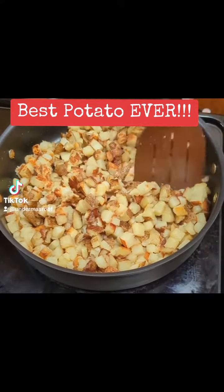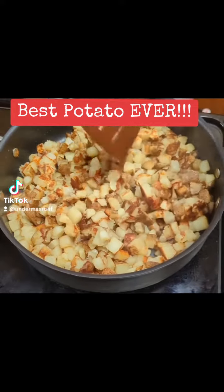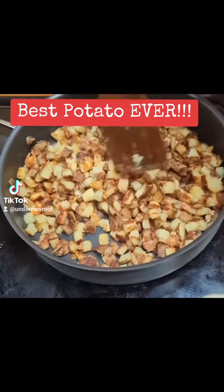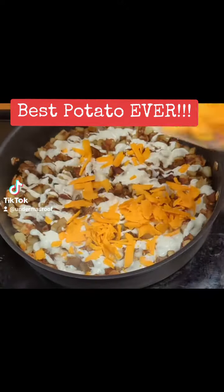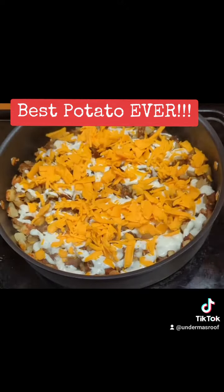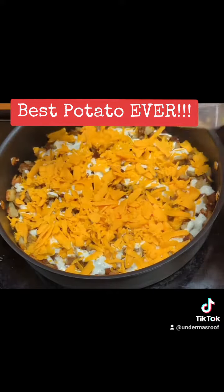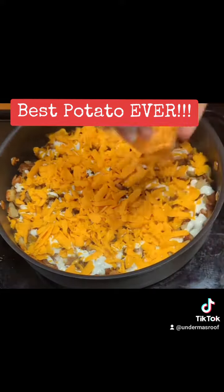After the potatoes are cooked and nice and crunchy brown, I throw on some ranch dressing, cheddar cheese, and bacon bits. I then covered it up and put it on simmer, and you just want to cook it long enough until the cheese is melted.